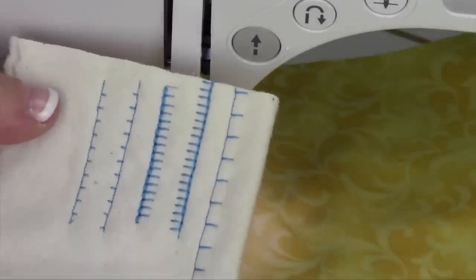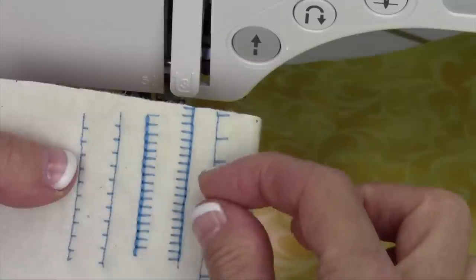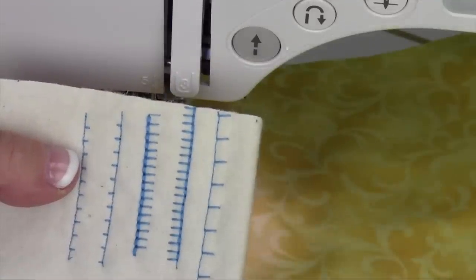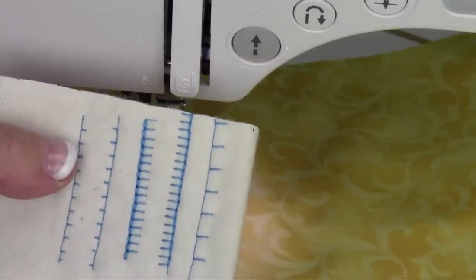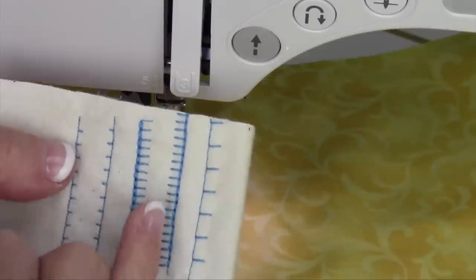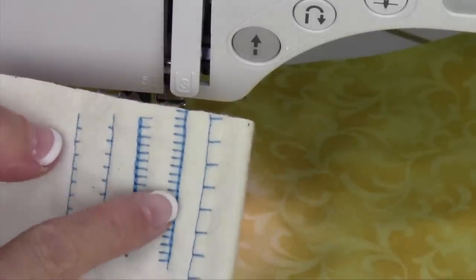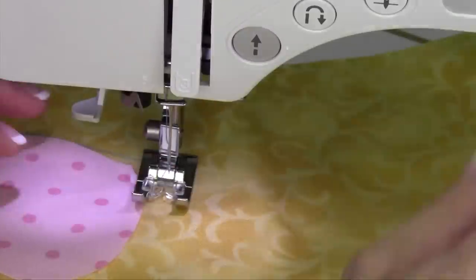Right now I'm going to show you stitch number 11, and I've also made the stitches a little bit more spread apart by lengthening the stitch length to the same length that it is wide. I tend to like my blanket stitches to be more of a square or a box than sewn close together, so you can adjust these.